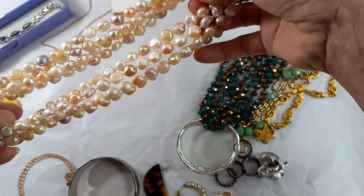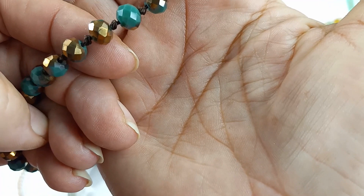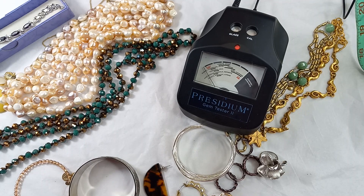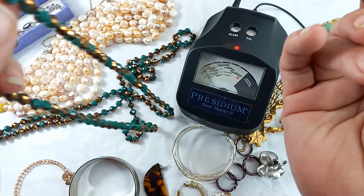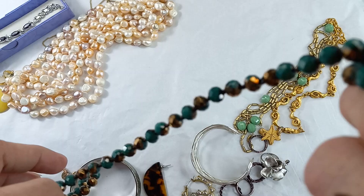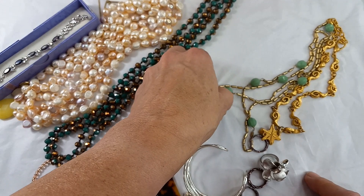Next up, I believe these are glass. There is no clasp. It has beautiful green faceting with a bronze tone — absolutely gorgeous. When beads are faceted, they're really hard to test sometimes; the little probe will slide right off the facets. We are going to try to test one — and they are glass. Beautiful green faceted beads with bronze glass. For this piece, let's do $15.